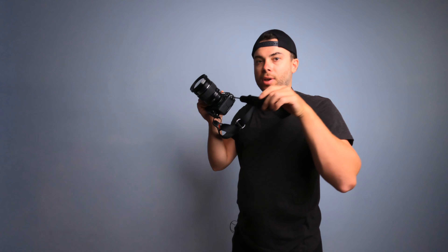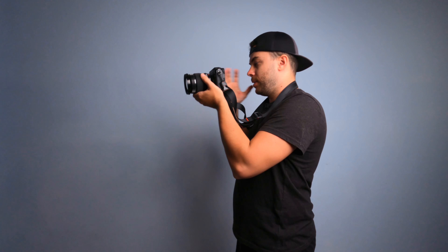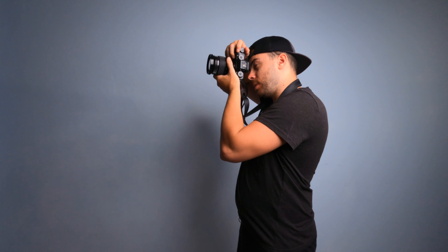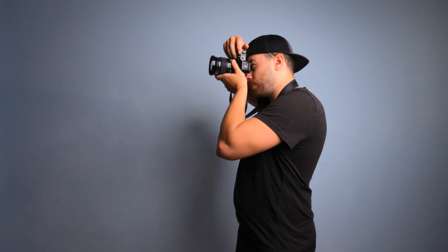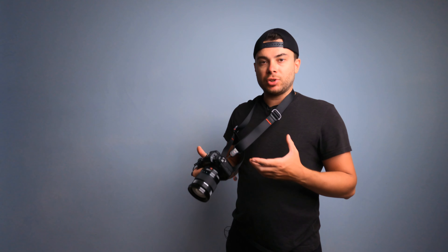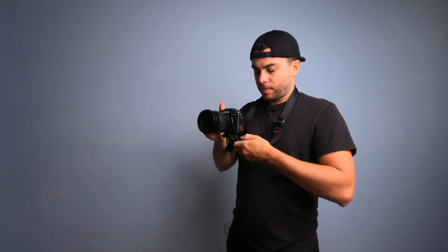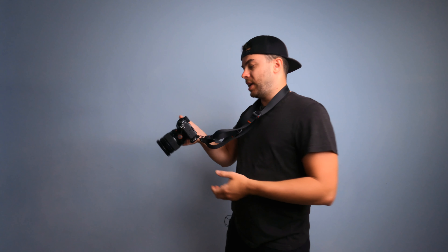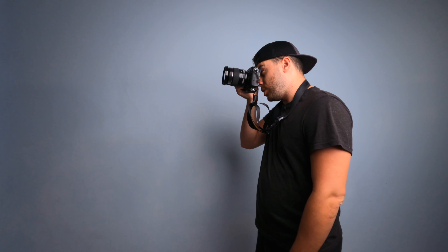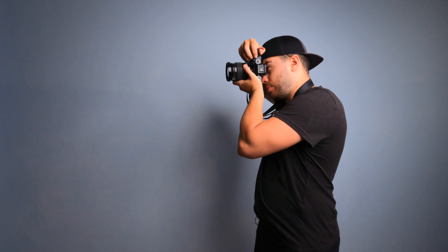So basically you have one attachment on the side of the camera and one at the bottom. Now the right loop is no longer an issue and it's really comfortable in both landscape and portrait mode. What I usually do is attach both points to the bottom of the camera so the camera is completely free — nothing is annoying me and I can hold the camera comfortably in any position.